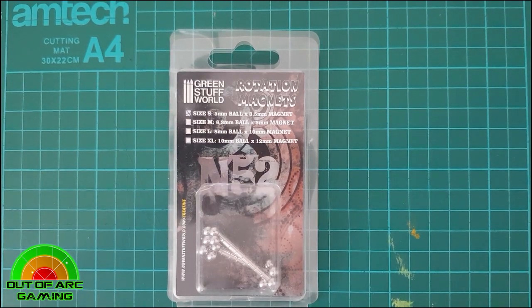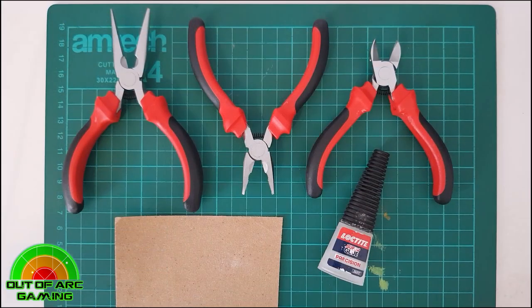Hello pilots, and welcome to this X-Wing mods video brought to you by Out of Arc Gaming. My name is Phil, and in this video we'll be looking at magnetizing ships and their bases. This video is not sponsored; however, we use the Green Stuff World rotation magnets as our magnets of choice. We'll go over the tools you need, how to remove the pegs and attach the magnet, how to prepare and attach the rotation ball to the stand, and also the reasons and pros to magnetize your ships.